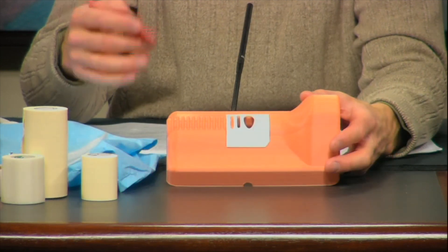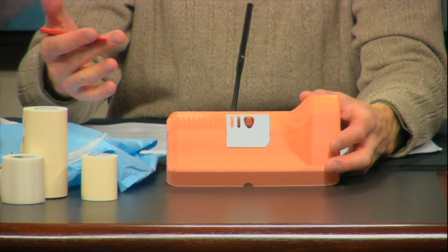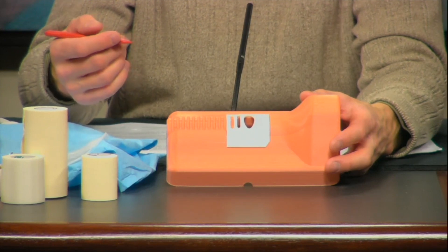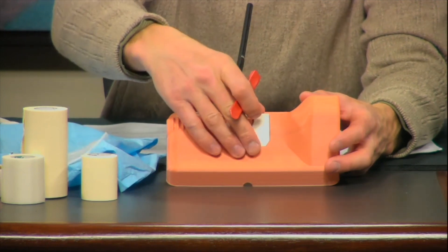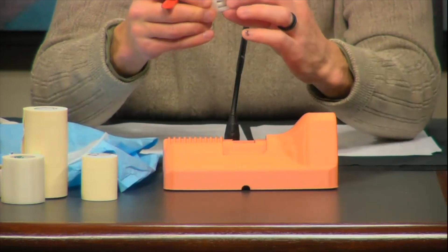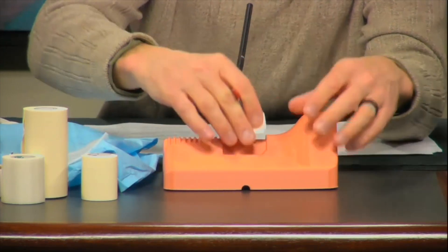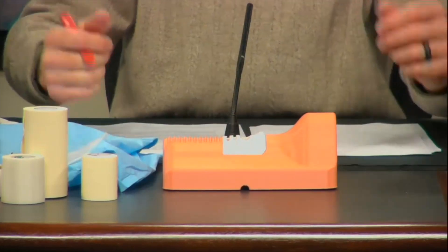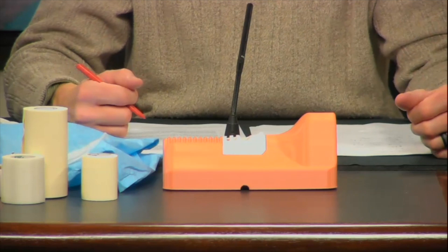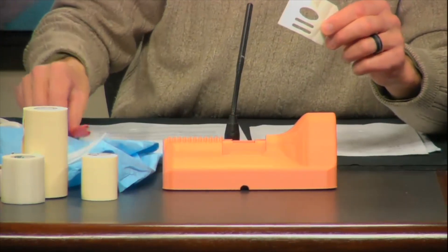Next I will demonstrate how to use this device. The first thing we're going to do is remove the cartilage overlay unit from the neck unit.